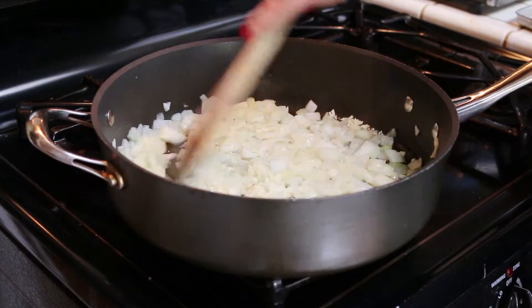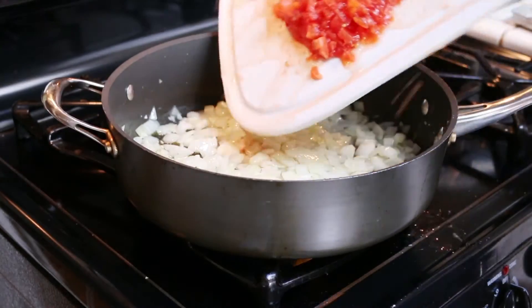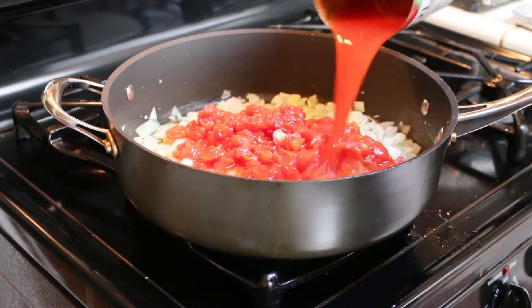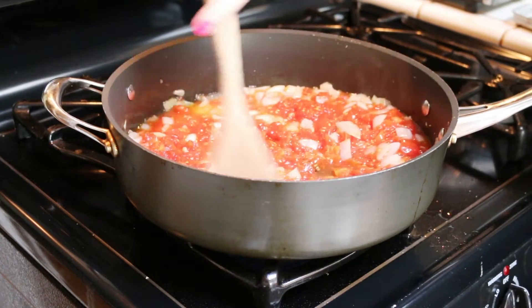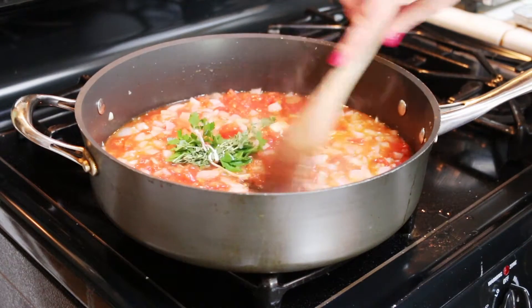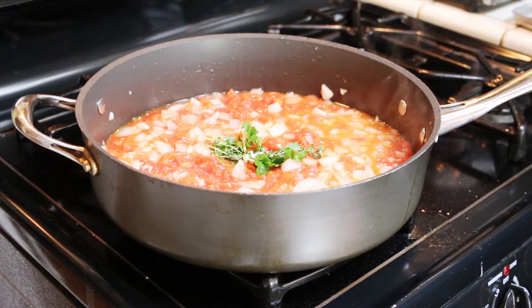Add one teaspoon of finely diced garlic and cook for another two minutes. Take one 28-ounce can of San Marzano whole peeled tomatoes, chop them roughly, and then add both the tomatoes and the juices to the onion mixture. Add an herb bundle made of two sprigs of thyme, a sprig of parsley, and a bay leaf.